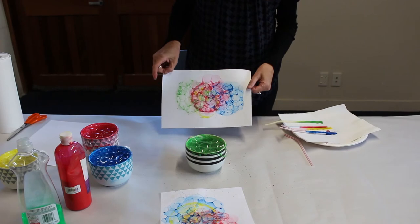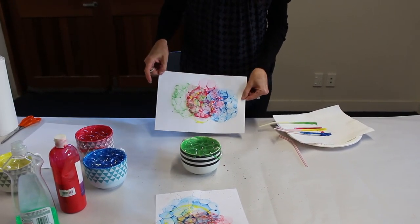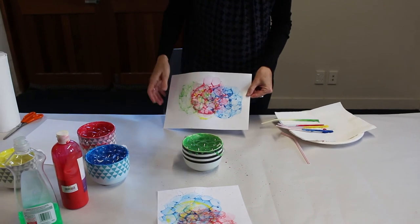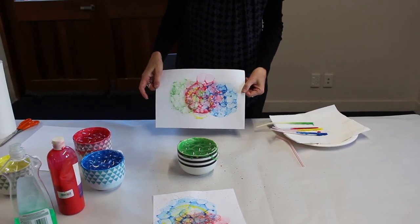You can keep building up the texture of the painting as much as you like or as little as you like, working across the whole page or just focusing on one area, to come up with your amazing unique bubble painting.